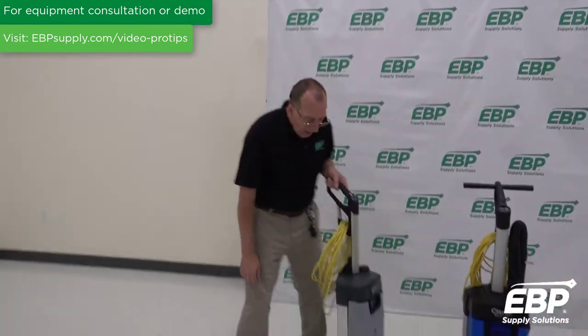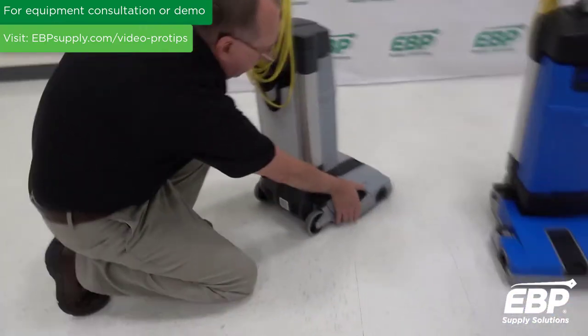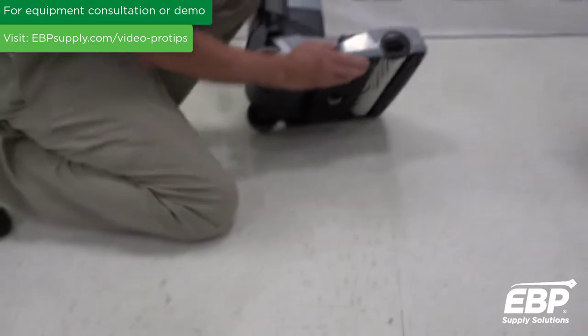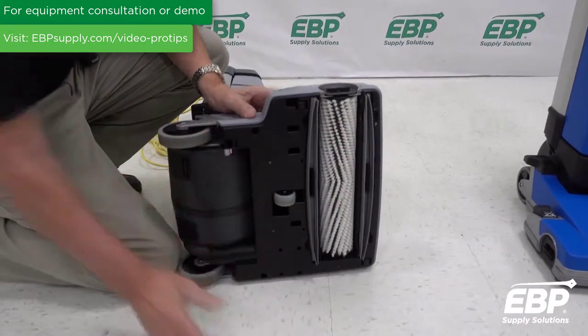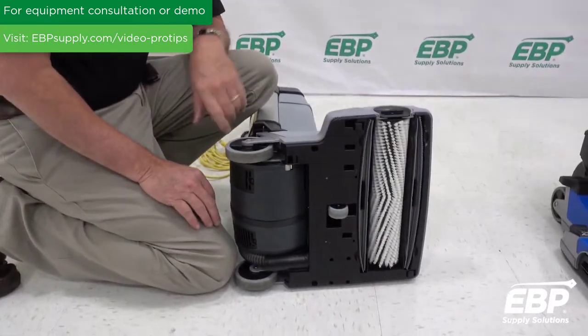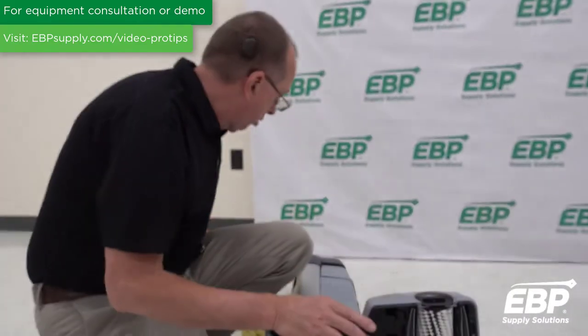If you look down on this side of the machine, we have a lever. When I put this lever, what it does is it picks up the squeegee blades. If I put it down, the squeegee blades are on the floor. But sometimes you might want to double scrub the floor — in that case, you would just pick up the squeegees and scrub the floor again.